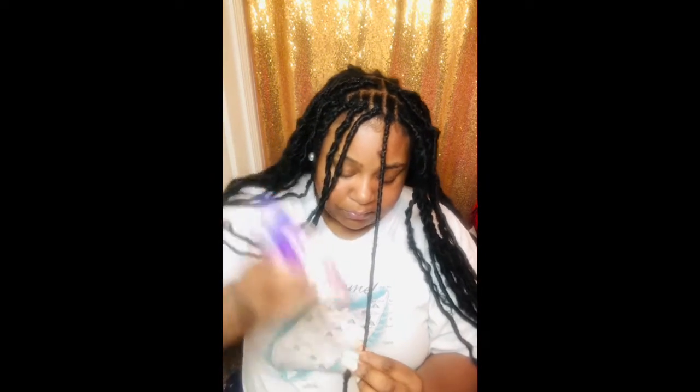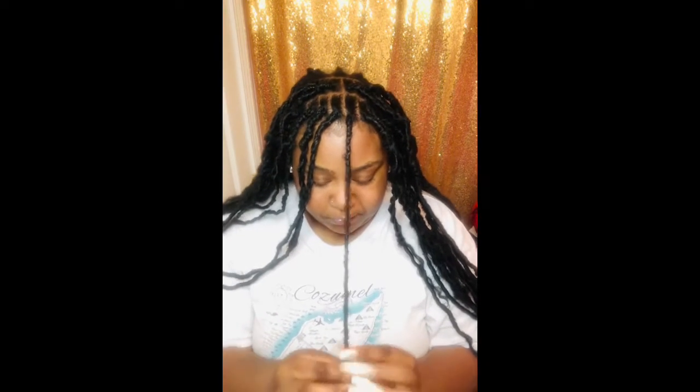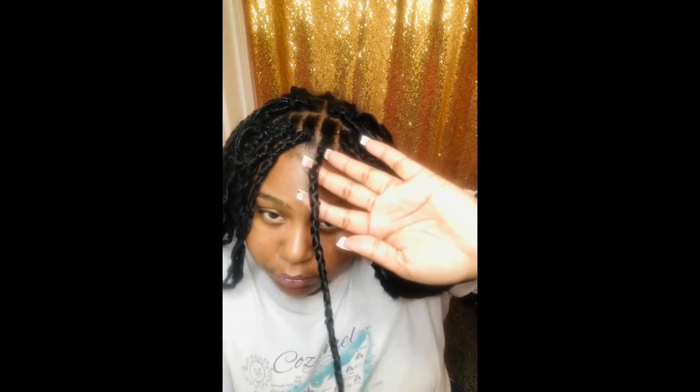Make sure the glue is dry. I'm adding a little bit more because I wasn't sure about the hold, so I used a little bit more to seal it off. I'm just showing you the final look of that twist.